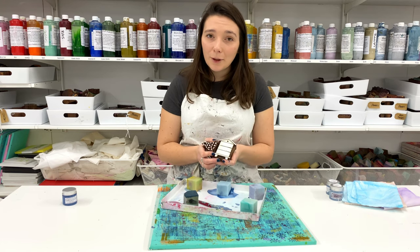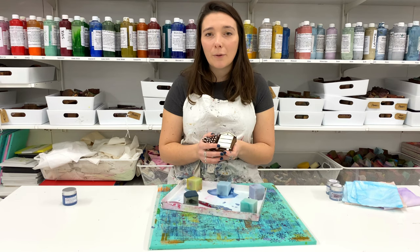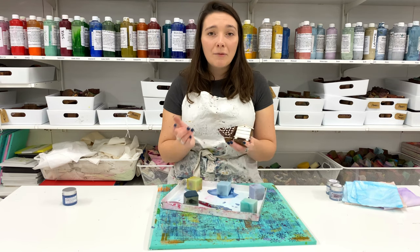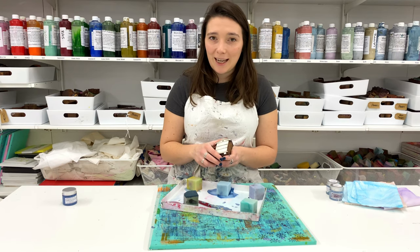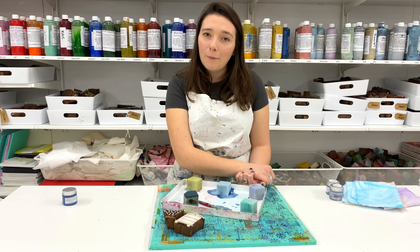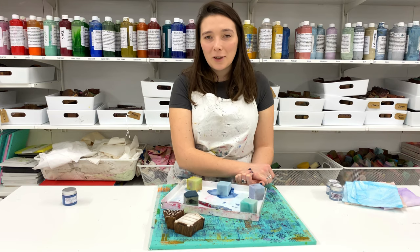Just remember: don't soak the printing blocks for longer than five minutes. Give them a good scrub and then leave them to dry before packing them away for your next printing session. I hope that's helped and covered a few things that will be useful at home. Thanks very much for watching. Bye!